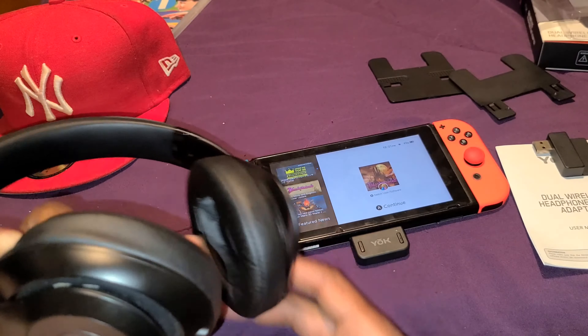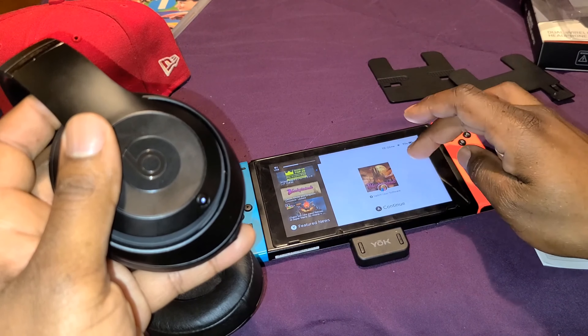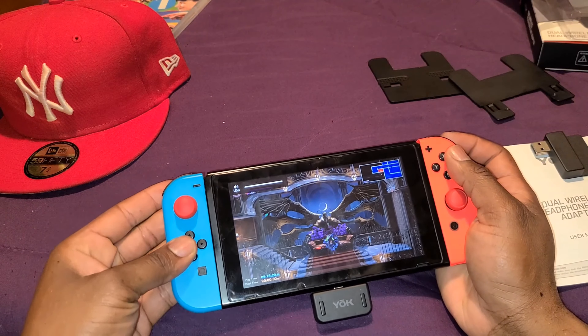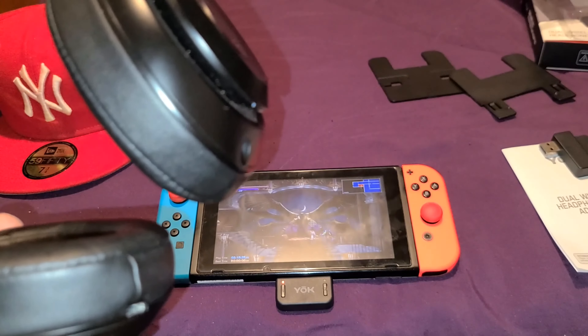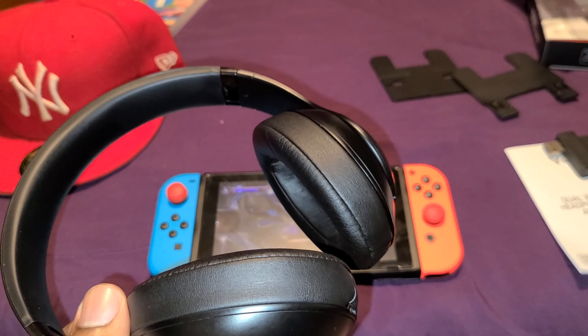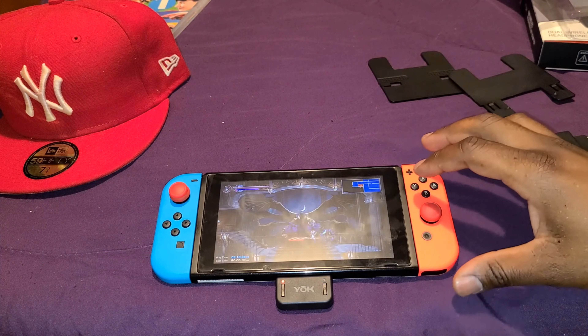I have my Beats headphones here — they should already be synced. Let's test it out. As you can see, the music is playing through my headphones. Sounds real good, sounds real loud.